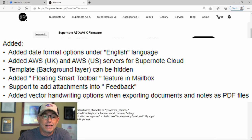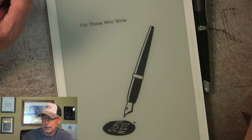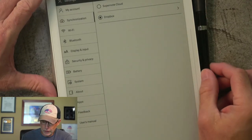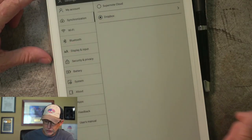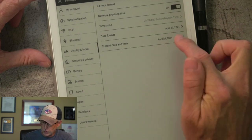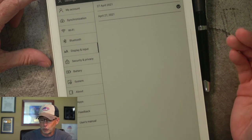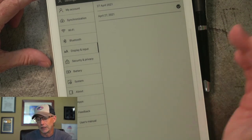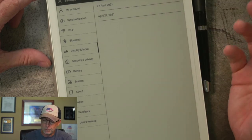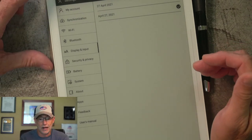So let's see what they added. They added the date format under the English language. I'm going to show you how things differ because I think it's kind of cool. I'll pop over here and go to Display and Input. I have English set, and now under the date and time menu you can change the format to either '27 April 2021' or 'April 27, 2021' — so either the long format or the notation format. That option now exists and it wasn't there before.